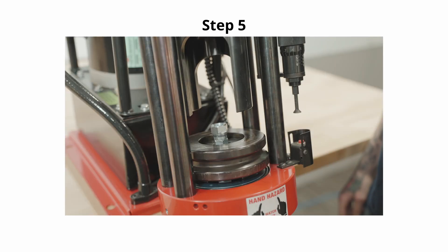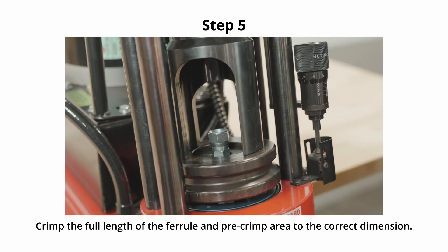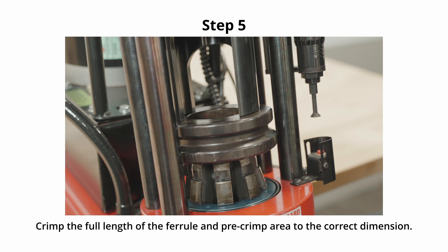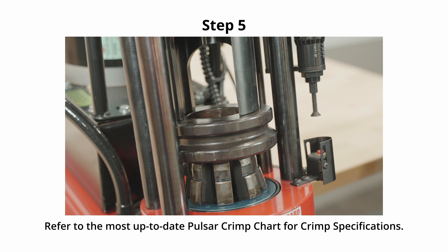Step 5. Position the fitting in the crimper so that it will crimp the full length of the ferrule, including the ferrule pre-crimp area, without damaging the hex or the thread, and crimp to the correct crimp dimension specified in the latest Pulsar crimp chart.